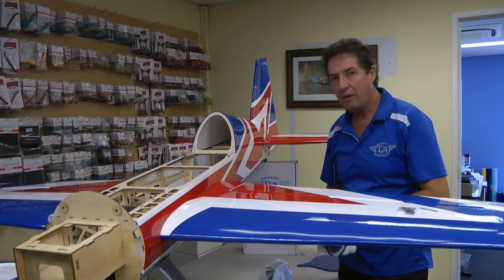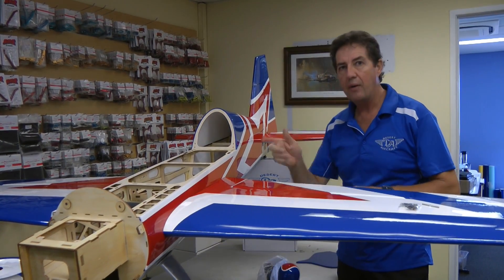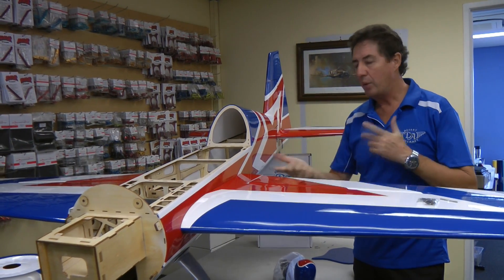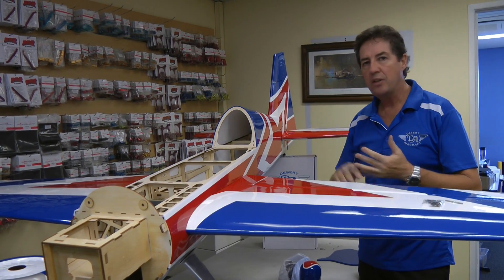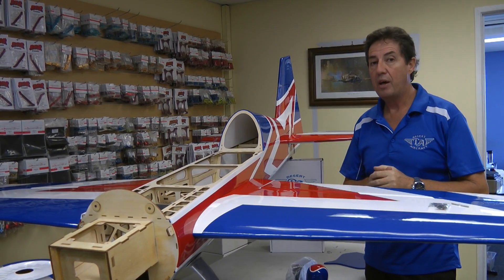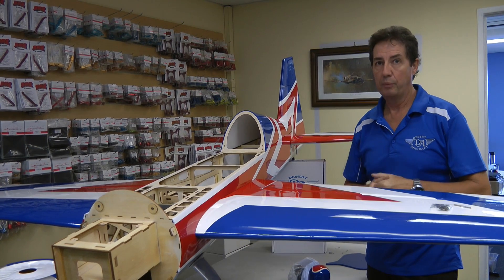What I like about Extreme Flight is you're not the crash test dummy — they don't get you to test their models. They test them long before you ever get your hands on one. So when you get one, the wing incidence has been done, there's no stabs to adjust, everything is going to work really neat, and they fly straight off the bat. Quality model — worth looking at.